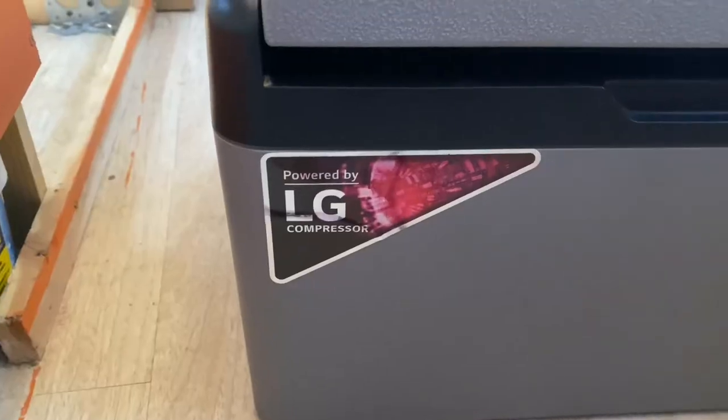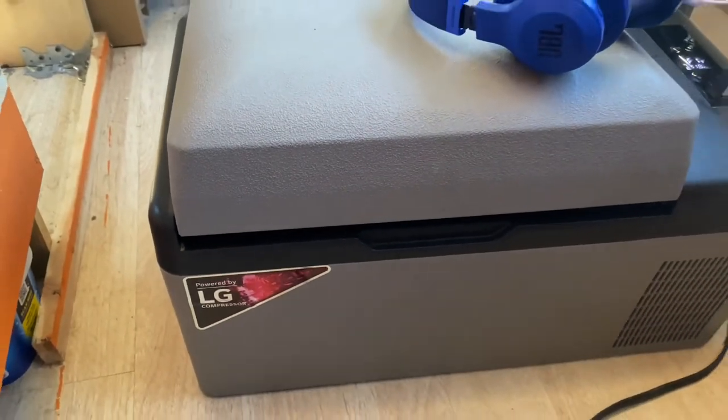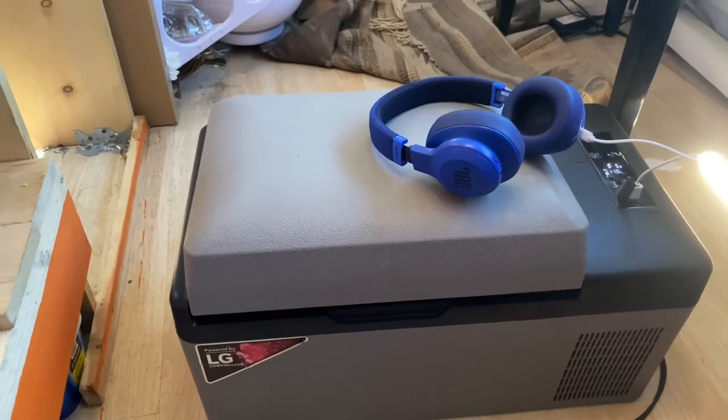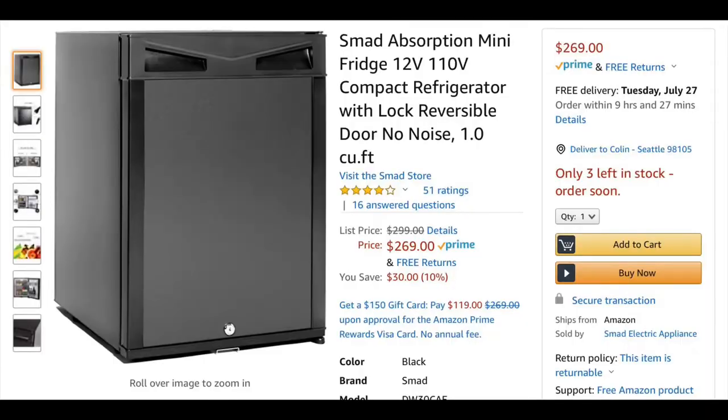There's really not much to the fridge. According to the sticker on the front it's powered by an LG compressor, which is probably accurate. I suspect the entire device is manufactured by some Chinese factory. This uses substantially less power than those thermoelectric fridges or an absorption fridge — those you would not be able to run without a very large battery bank if you're trying to power them 24/7.